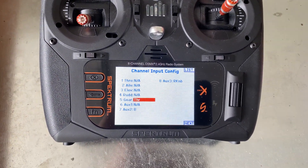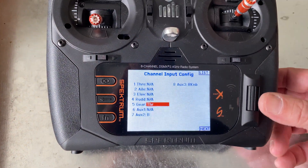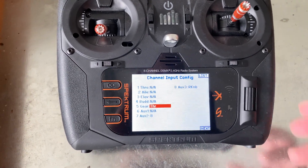This plane doesn't have gear, so that's fine. You could use one of the aux channels as well. So I assigned the second throttle to the gear channel.